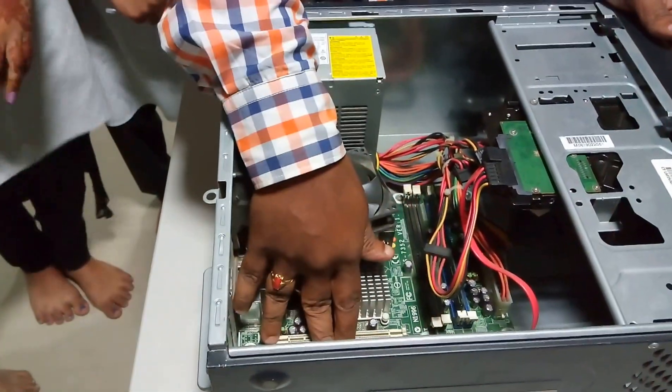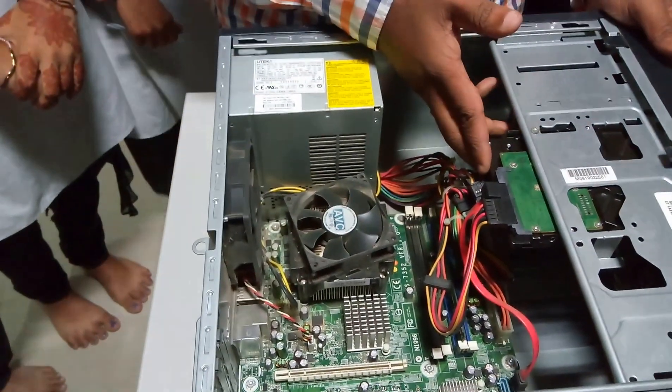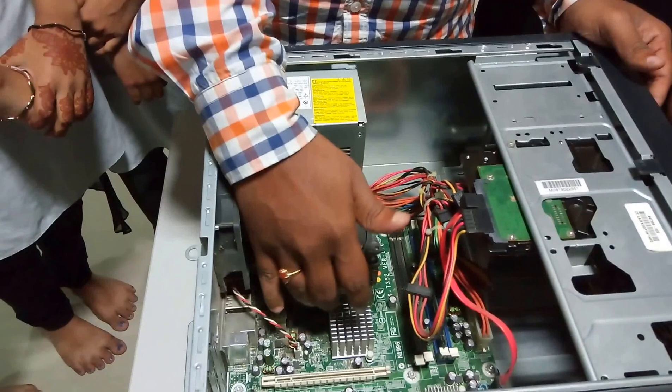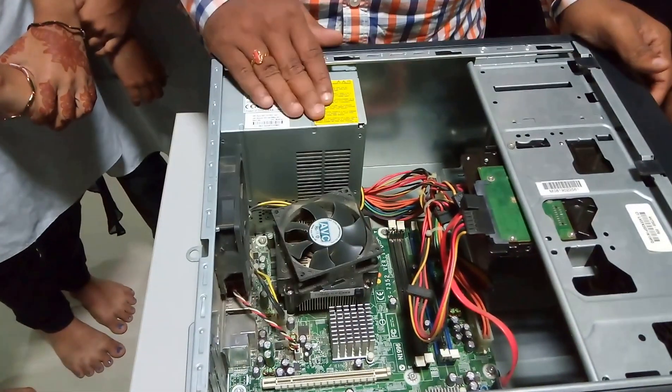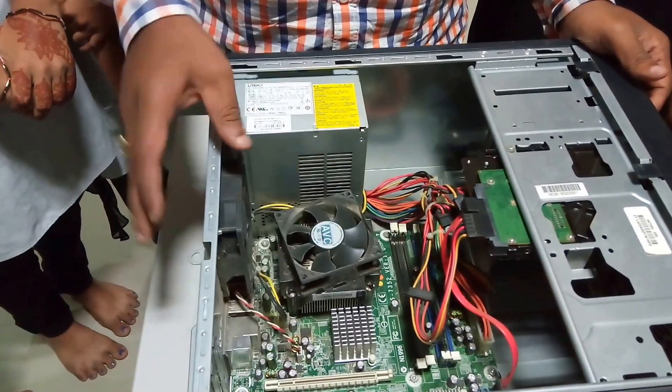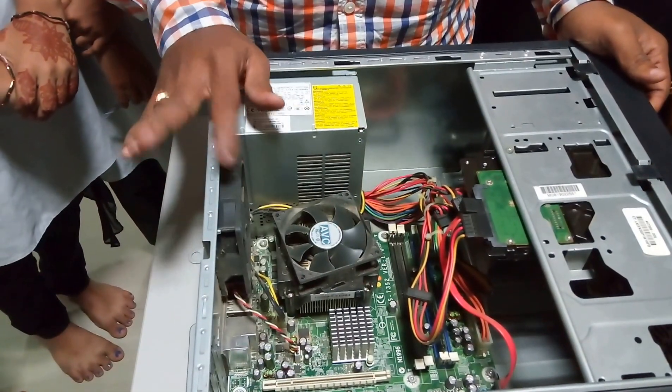Here, this is called as a motherboard. This is called as a hard disk. This is the processor. This is called as a heat sink. This is called as SMPS, called as a switched mode power supply. These are the fans which are used to cool the CPU.